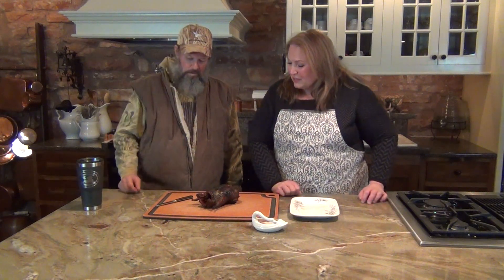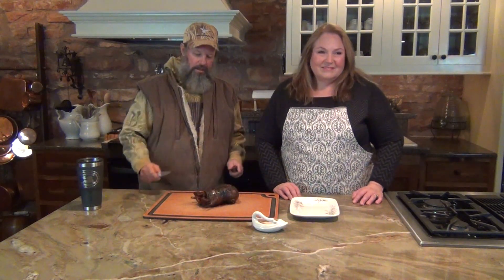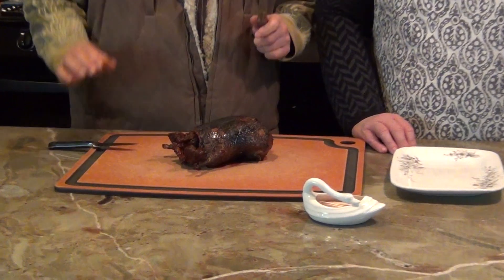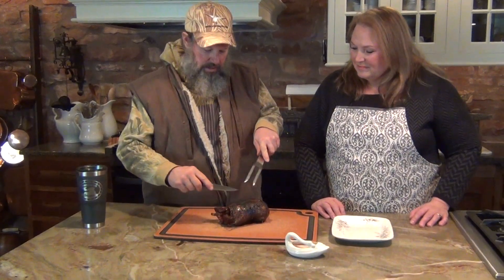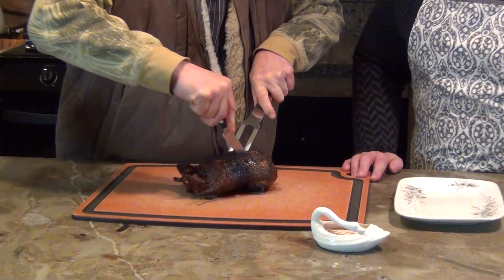Jim just came back in from outside and braved the cold — he was being a gentleman. Jim, why don't you talk about your duck that you just took off the grill? So here we have the blackened duck, and if you only have one or two ducks you can serve them up as an appetizer. I just want to show you how to cut them — the key is to get a little bit of fat and a little bit of meat with each bite. I'm going to flay off the breast and then cut it into cubes, and then we can stick toothpicks in it and everybody can have a little bite.